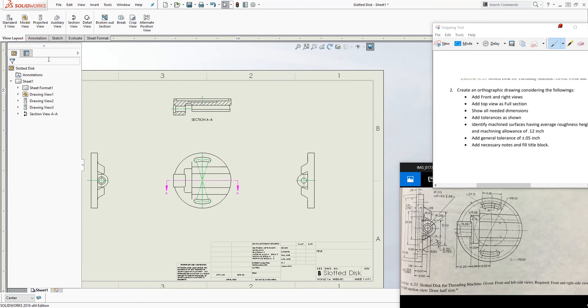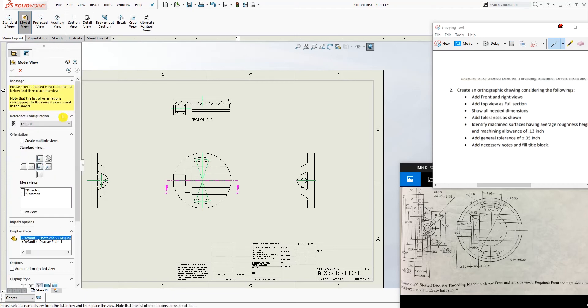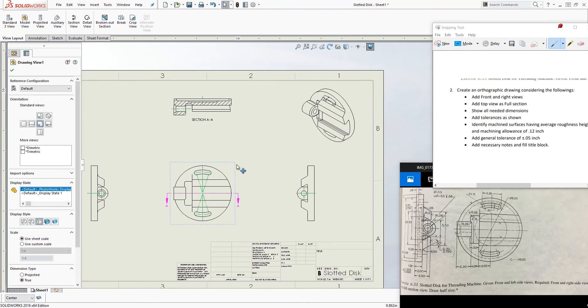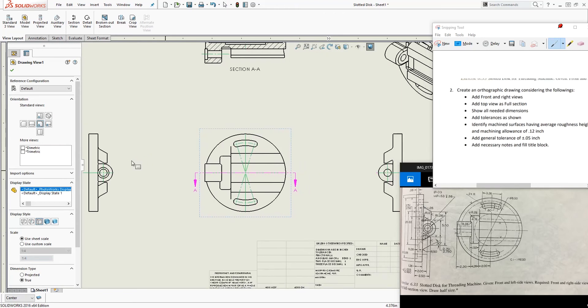We can also add an isometric view. Go to View Layout, click Model View, and add the isometric view somewhere in the corner of the drawing sheet. Now that all centerlines are done, I can start adding dimensions.